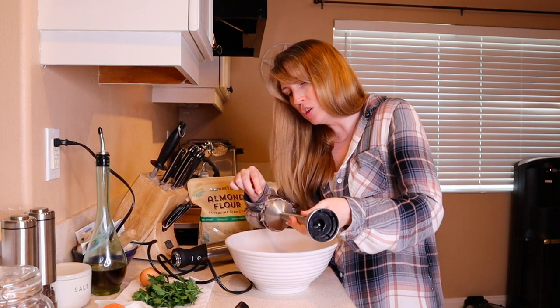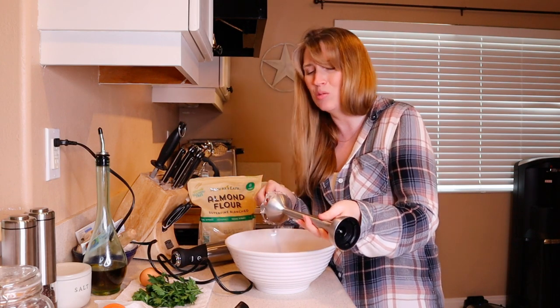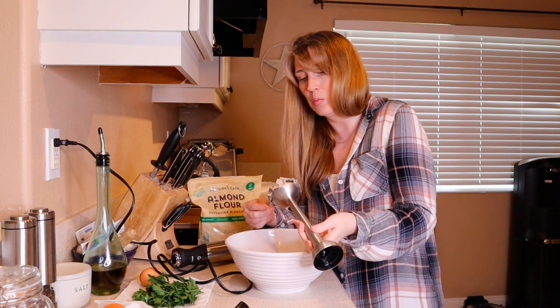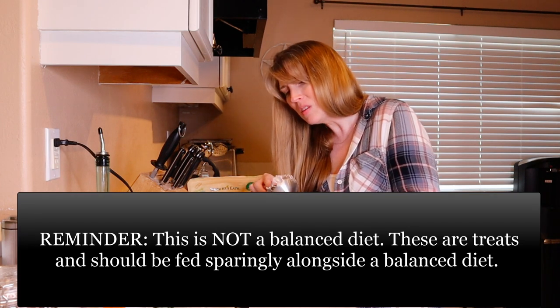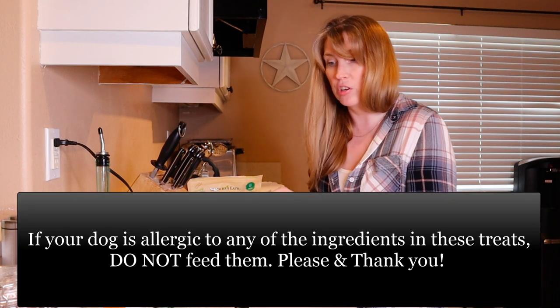Do try to make sure you're considering your dog's size. If you have a small dog, don't make huge treats unless you just want to break them up after you bake them. If you have a large dog, either small or large treats are going to be fine — and small treats are great for training.